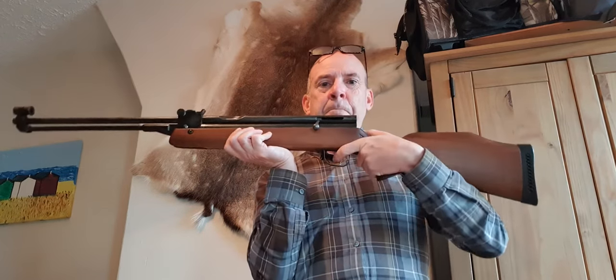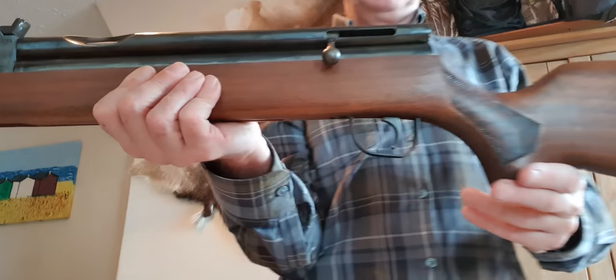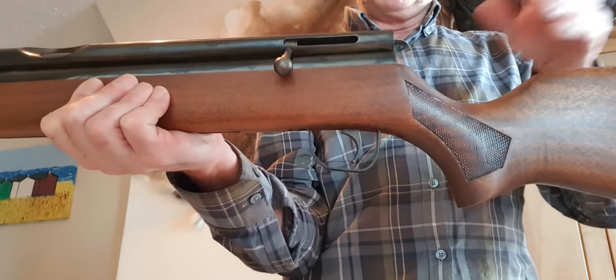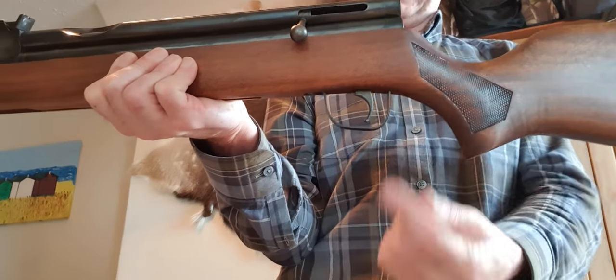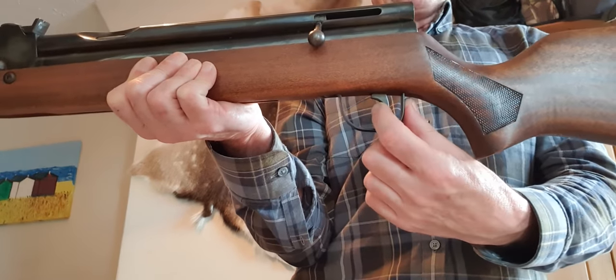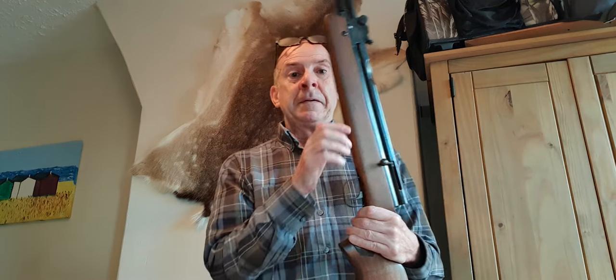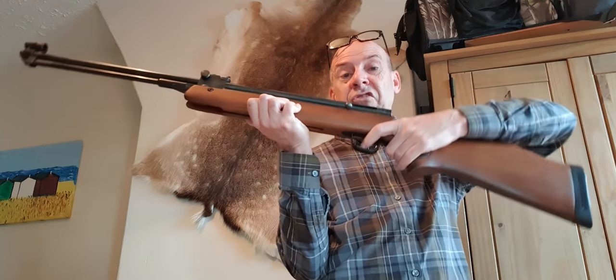The trigger on the HR 81 was a single stage trigger. At the time, all the German guns they were competing against had two-stage triggers - you had the famous Weihrauch originals, which are Diana nowadays. A lot of British guns still stuck to single stage triggers; BSA did, some of the Webleys did. When the Stirling came out, everyone thought it would be an ideal opportunity to put a two-stage trigger on it, and they didn't. The HR 83 had a two-stage trigger, but this one had a single stage.